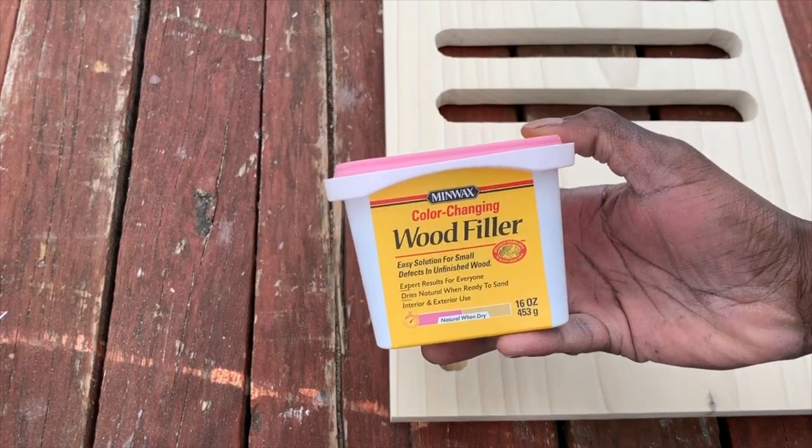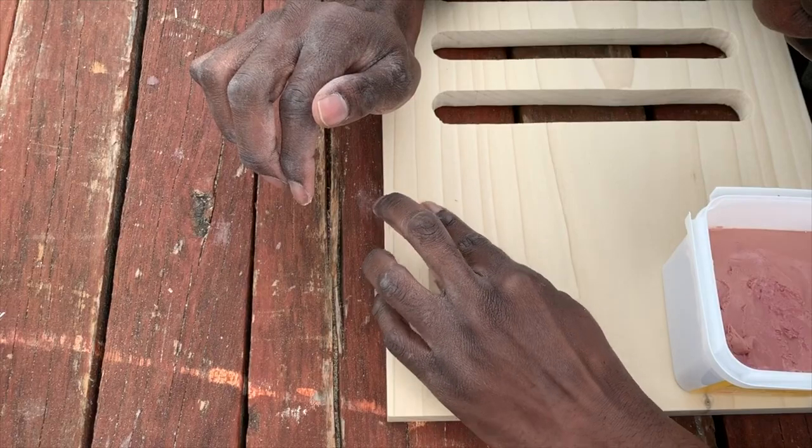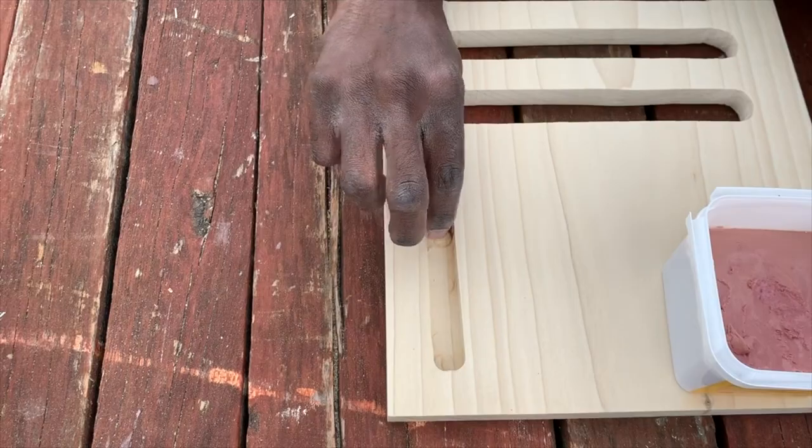When routing out the hole I accidentally made a little dent in the corner, and to fix this I used some wood filler to fill the corner in.